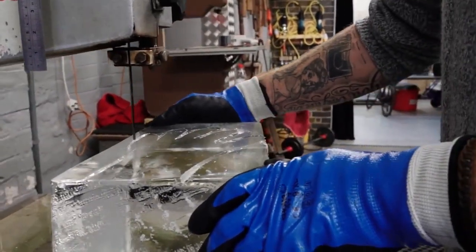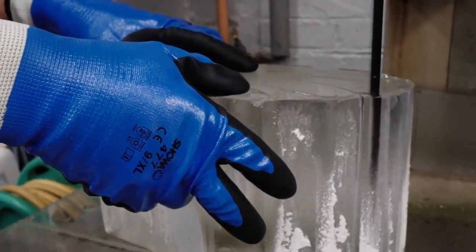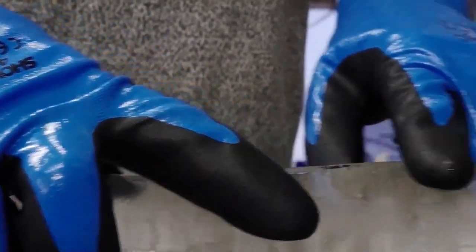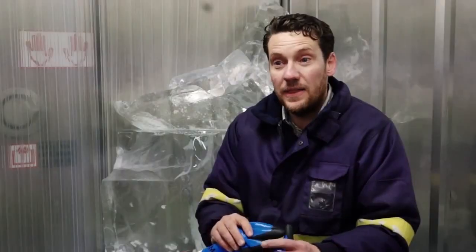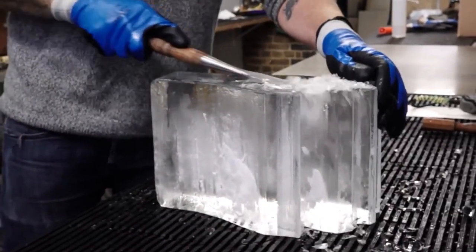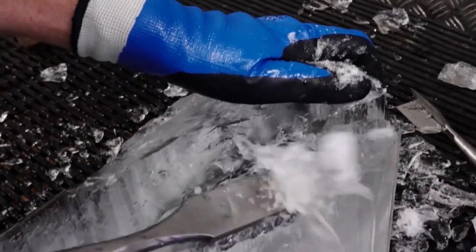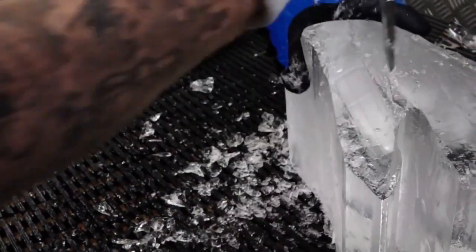The gloves are brilliant because they fulfil the combination of keeping us safe and keeping the kind of dexterity which is really important to do delicate and detailed ice carving. For example, they're completely waterproof, which is really important. They've also got a fleece lining which means that we keep our hands warm, but at the same time they're not too clunky — some gloves might be very safe but far too chunky to be practical when you're trying to work with delicate tools and make delicate ice sculptures.